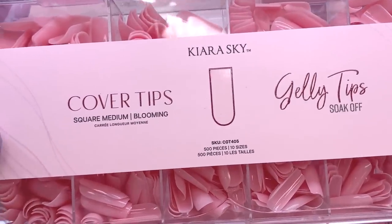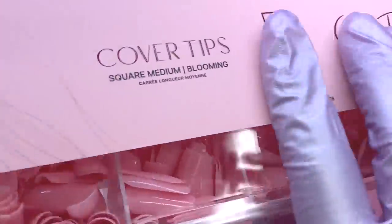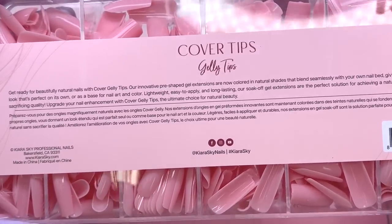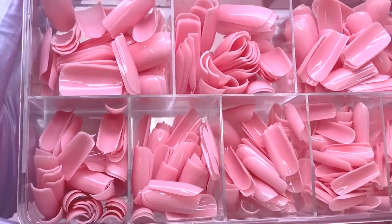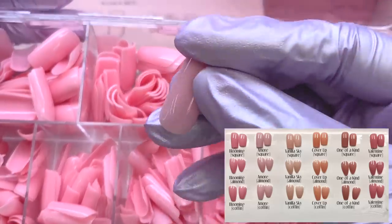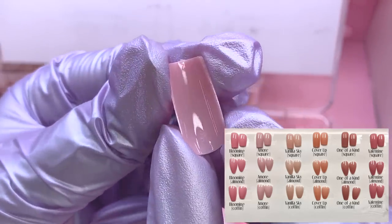Now getting into the most exciting part — these are the new jelly tips! For this new PR I was able to pick out some tips of my liking. These first ones are square, medium length, in the color Blooming, and they just look so good already. One thing that completely blew my mind — for their first launch, they have a total of 36 different options. They have six different colors, two different lengths — short and medium — and square, almond, and coffin shapes.